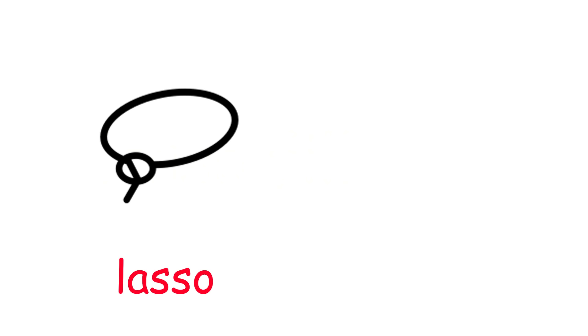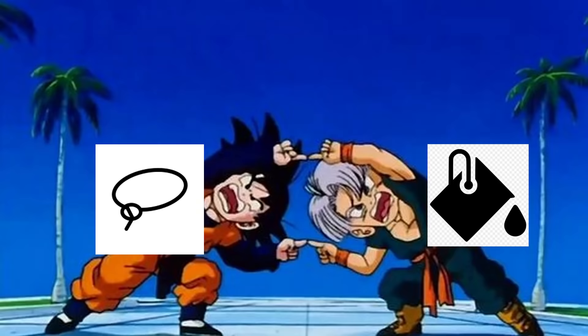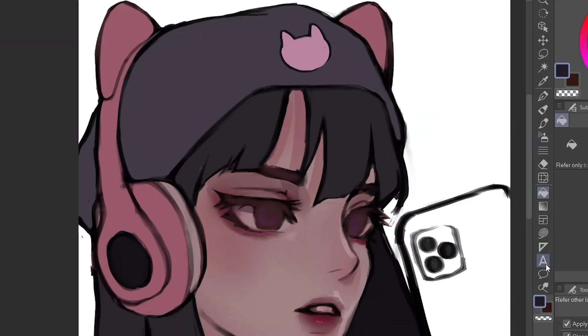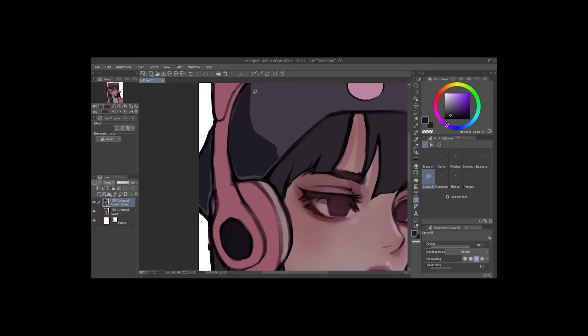The next tip is the lasso fill tool. You've heard of the lasso tool, and you've heard of the fill tool — but what if you could use the lasso tool as if it were a paint bucket? Head over to the straight line tool group called Figure, and you'll see the lasso tool right there. Pick whatever color you want and use the lasso tool normally. This lets you use the lasso tool to fill colors, which is way better than using the paint bucket tool, which is hard to use — especially with different layers. And it gets even better.